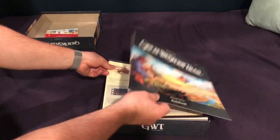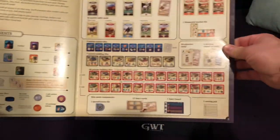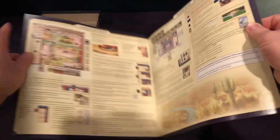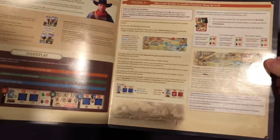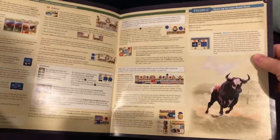Here is our second edition rule book. It's as large as the box, as you kind of expect with this type of game. You can see all the tiles are illustrated there. Kind of like the first edition, it's a beefy rule set. The game itself is, I'd say, probably medium to medium heavyweight. Lots to consider, lots of stuff you have to learn in order to play it. So it is a little bit of a heavy lift to get it started, but I think it's well worth it.